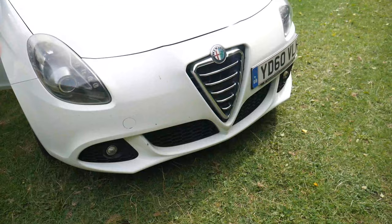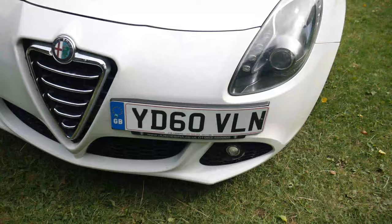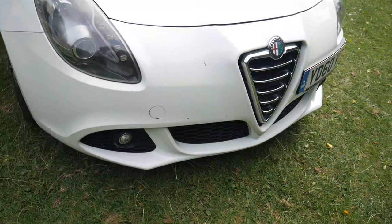Number two on the list is front parking sensors. As you can see there are no parking sensors at the front. That would be very useful for parking if they were there, but that wasn't an option on this car.